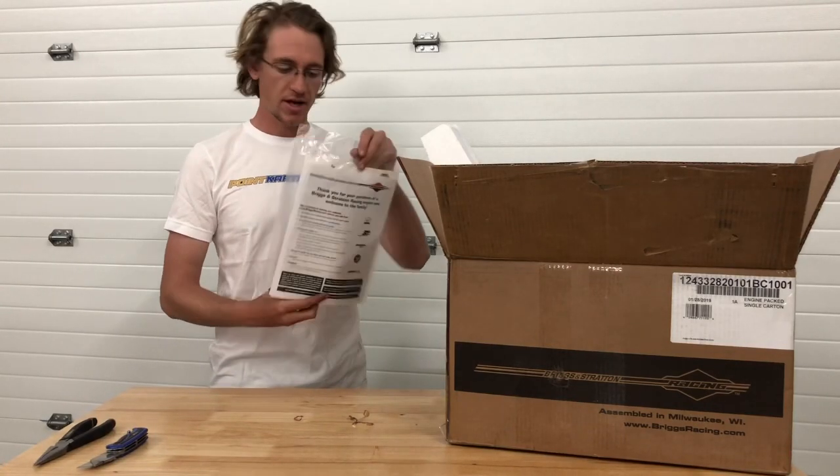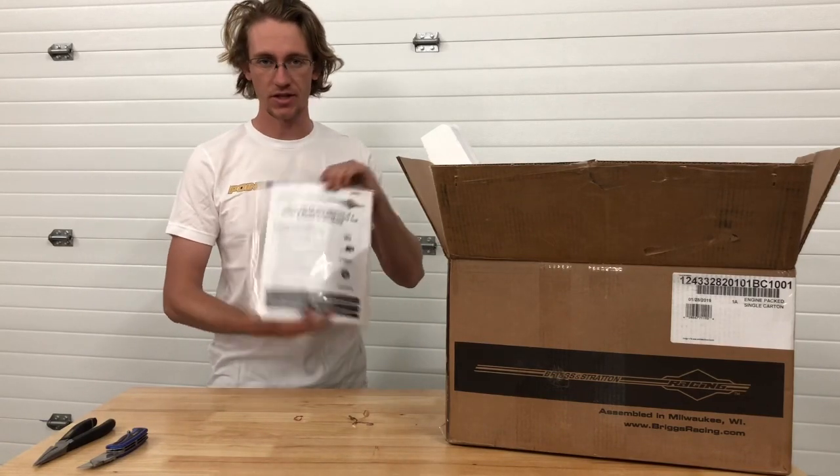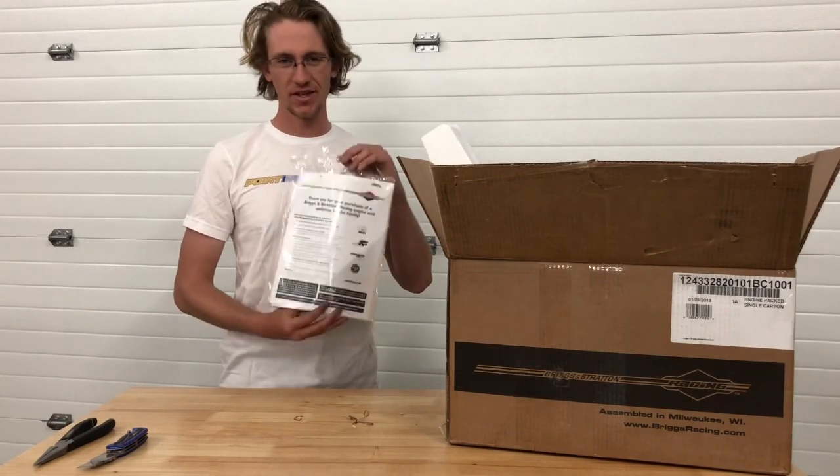This comes in a clear plastic bag, sealed with all of the information that you need, as well as that vent hose. It's really important not to lose this, and that's why I suggest people remove this straight away.